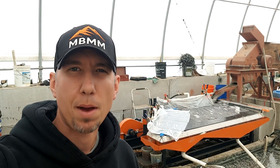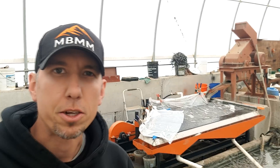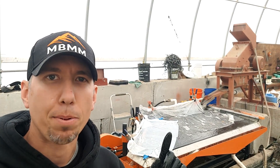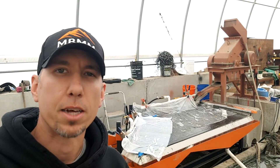Hey guys, my name is Jason with Mount Baker Mining and Metals. On today's video we're running a little sample of copper chops through our 4x8 shaker table. You can see we got it set up here — it's got the plastic on top to break the surface tension. Let's go take a look at the sample we're running.